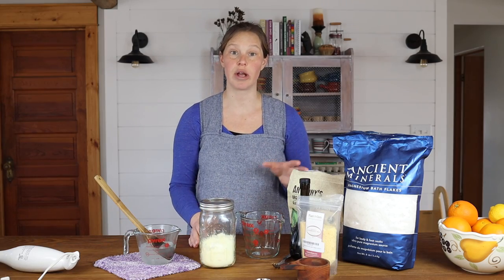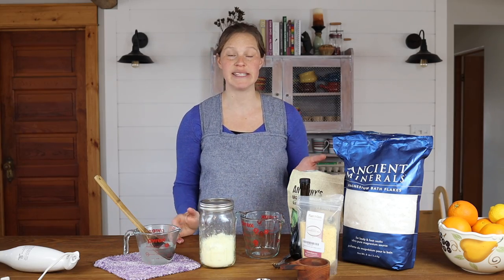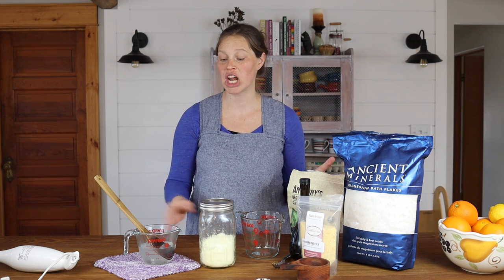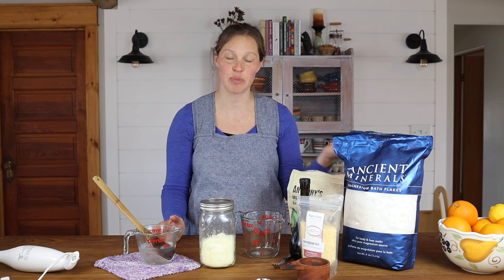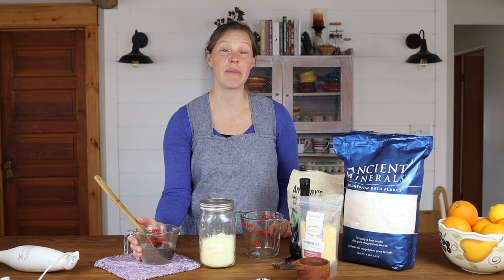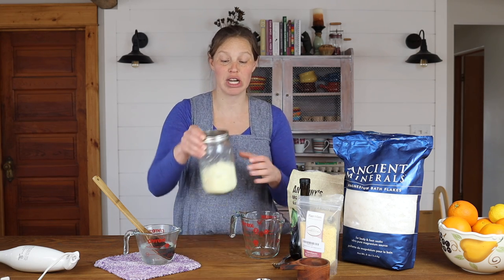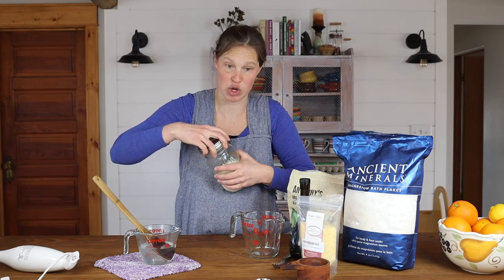Then you're going to make your oil mixture. Essentially how you make magnesium lotion is you're going to do an emulsification between your oil mixture — that's the tallow mixture — and your magnesium water. In your oil mixture, we love to use tallow in our skincare, so we're going to do a half cup of tallow.